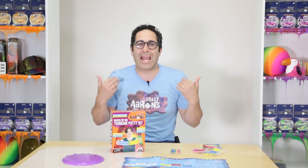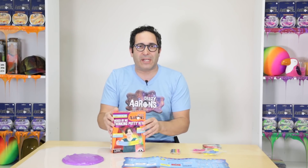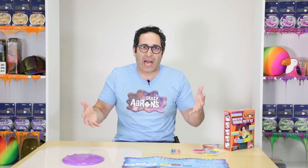I am really excited about this kit. I am expecting that you will come up with things that even I haven't imagined in all the years I've been making hyper color putties, because you're going to bring a whole new perspective and it's going to make all of our thinking putty better once we see those fantastic ideas. So bring it on! Now let's talk about what is a hyper color.